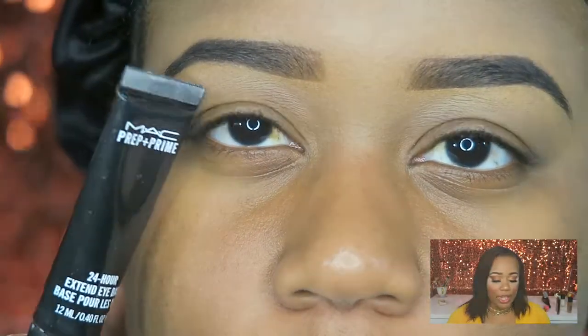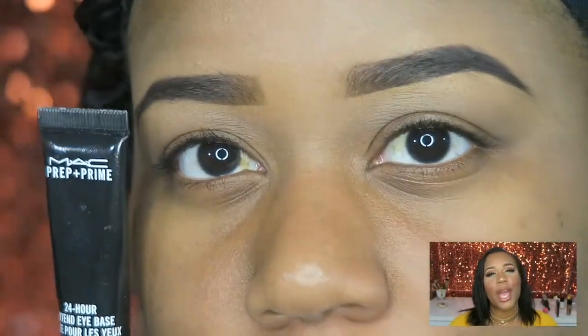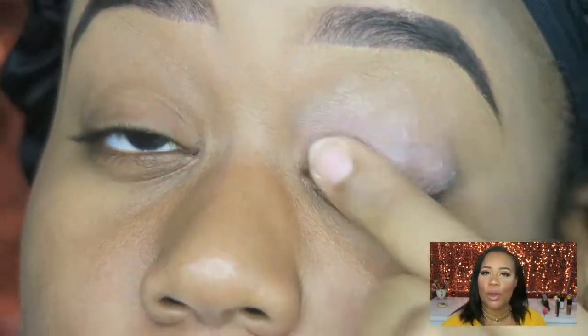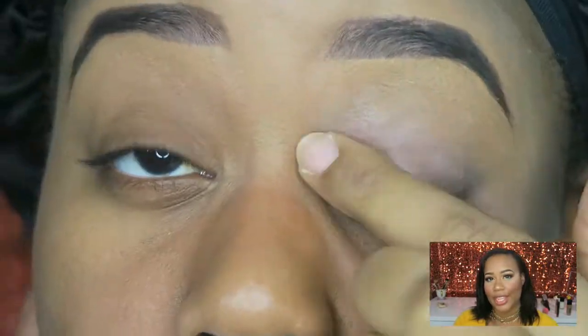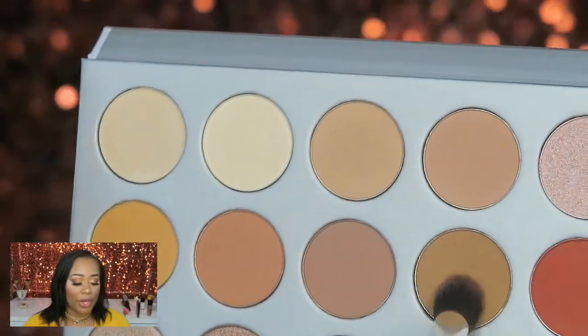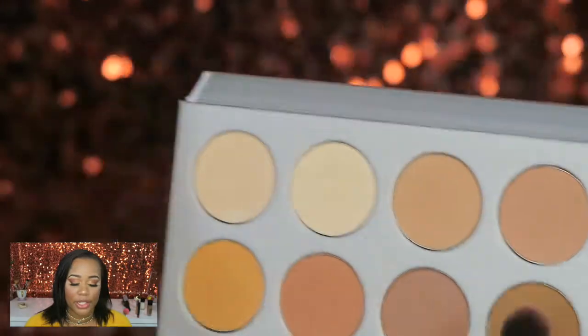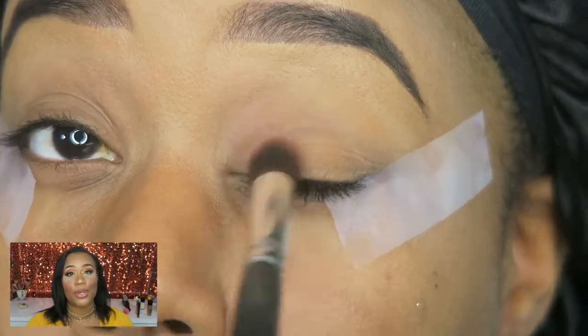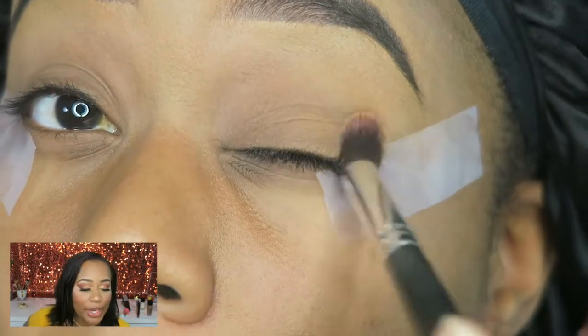Jumping into this eye look, I'm using the MAC 24-hour eyeshadow primer because I always use that primer, so I won't be changing anything up today. I'm just blending the light brown all over the eyes to set the primer.